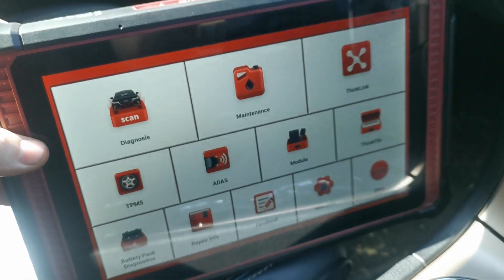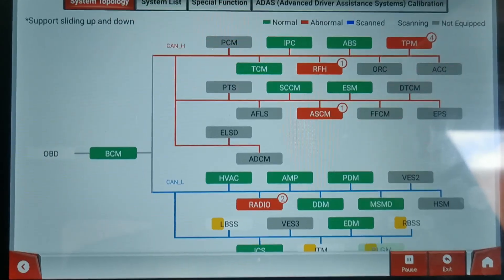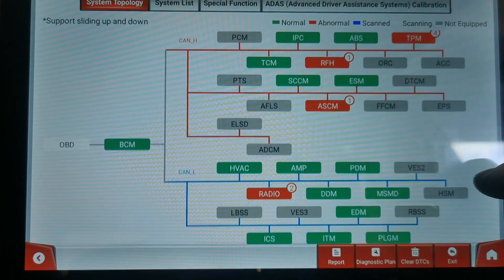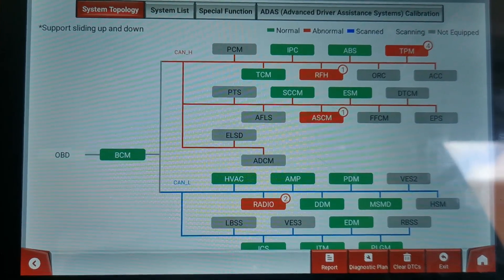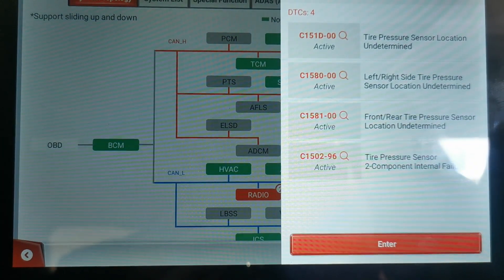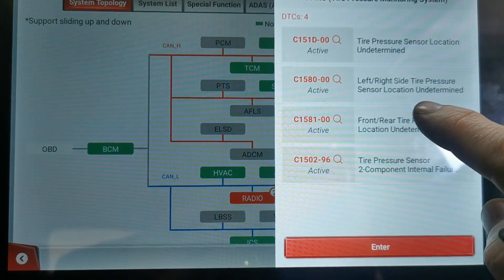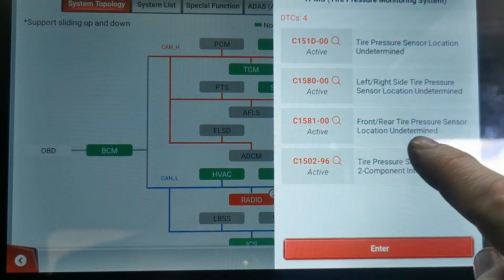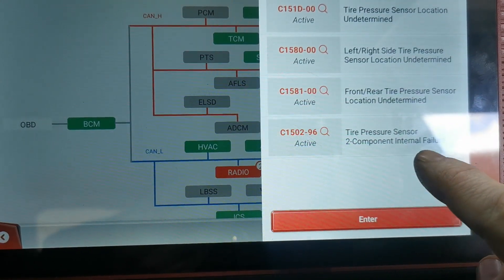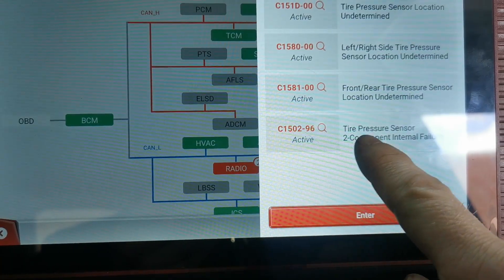You will have to have a compatible tool to fix an issue with a direct type system. Back at the workshop the first thing I do is check all the tire pressures and make sure they're all equal. I confirmed the right hand front one is the same as the rest of them, then I go about checking for fault codes in the TPMS. There are four fault codes stored, but the first three are location undetermined faults — I'm not worried about those. The one I'm focused on is the fourth fault code: C1502, tire pressure sensor 2 component internal failure.